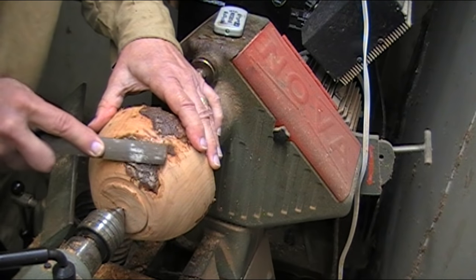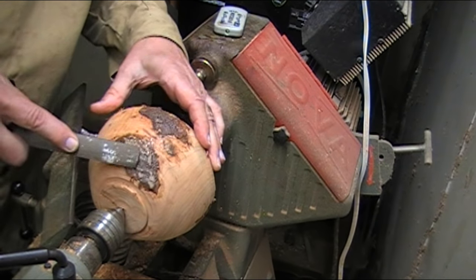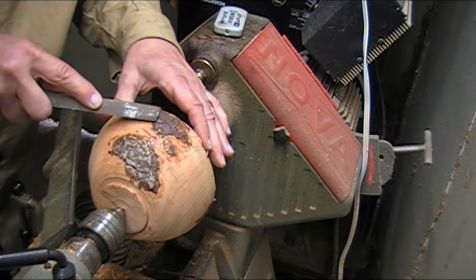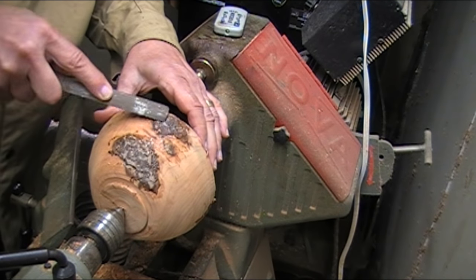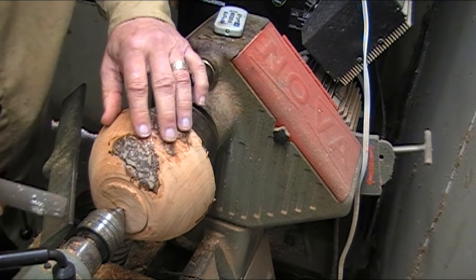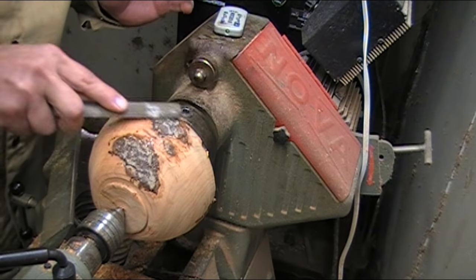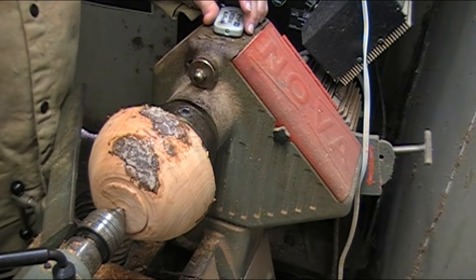All right, I'll let it dry overnight. I'm just knocking these peaks off so it'll be less likely to hang up and chip out a whole big section of it. Now I'll just turn it.